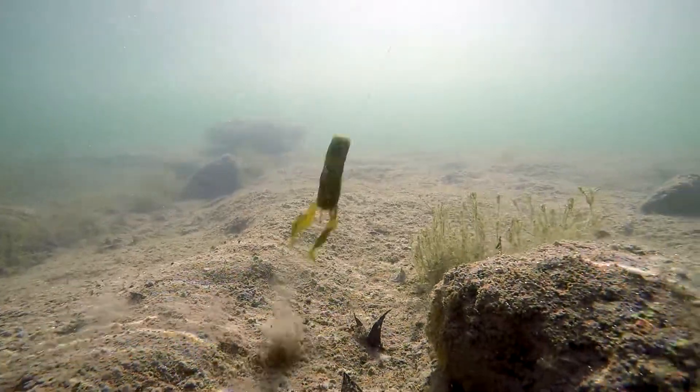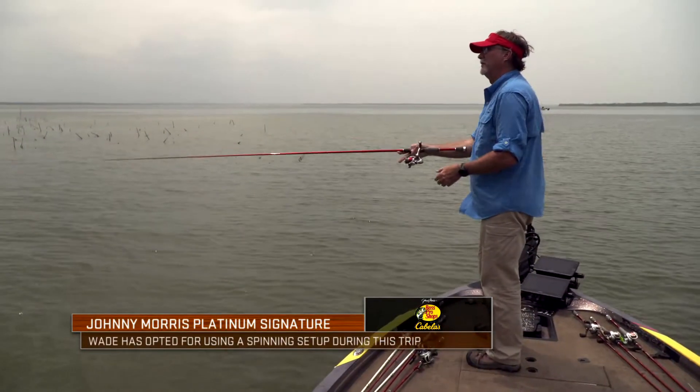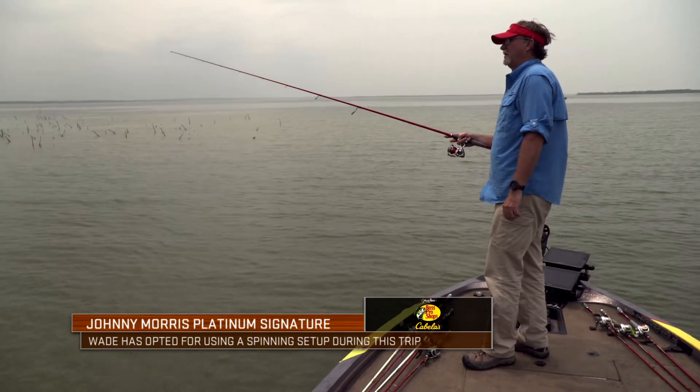Me personally, I throw it a lot of times on baitcasters — I see guys flip it and everything — but I wanted to see how the Stupid Craw would perform on a spinning rod, dragging it on the bottom on rocky points, firing it up on that jig head up around brush and rocks, because I knew I was going to get a lot of bites when I found those fish.